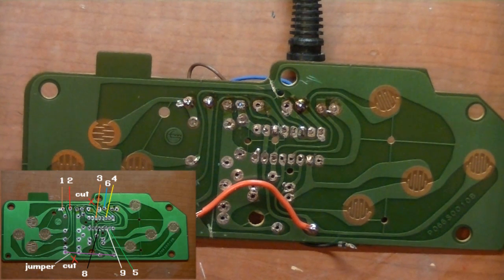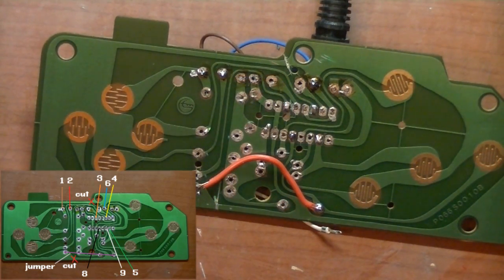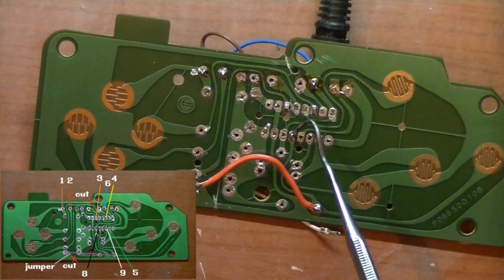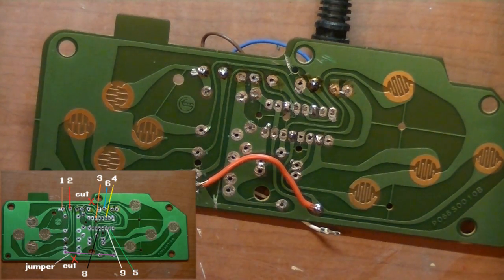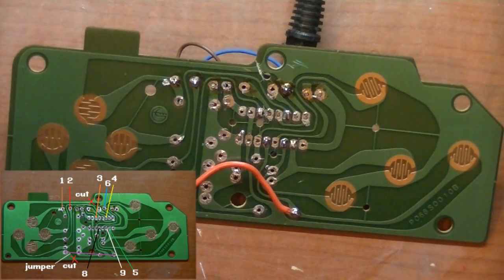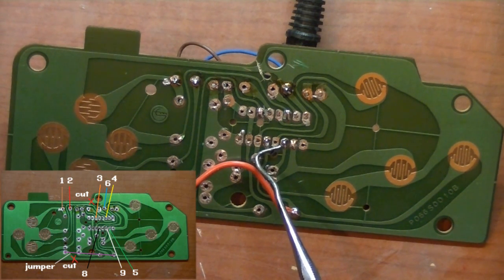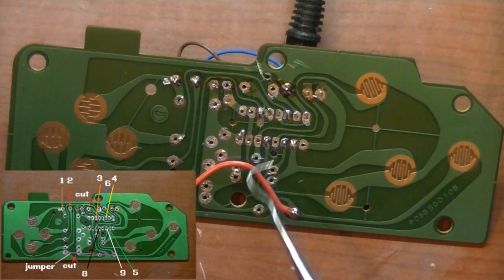Pin seven is not used — that would be the plus five volt — so we're going to skip pin seven and move on to pin eight, which is black. Pin eight, black, goes right there. Pin nine, white, goes right there. Awesome, so there's all the wiring mods.